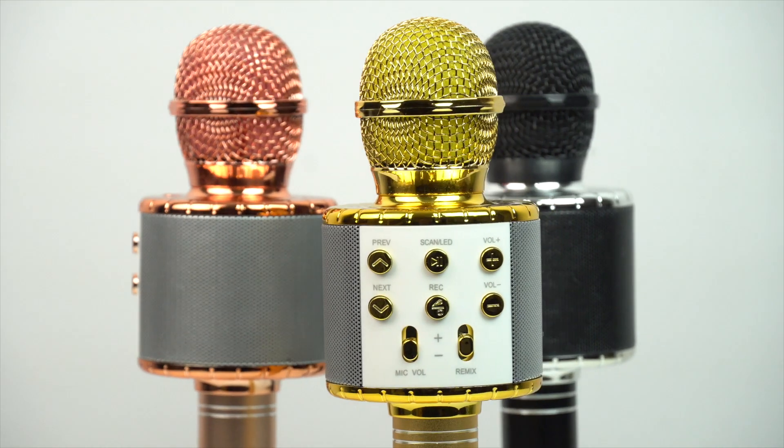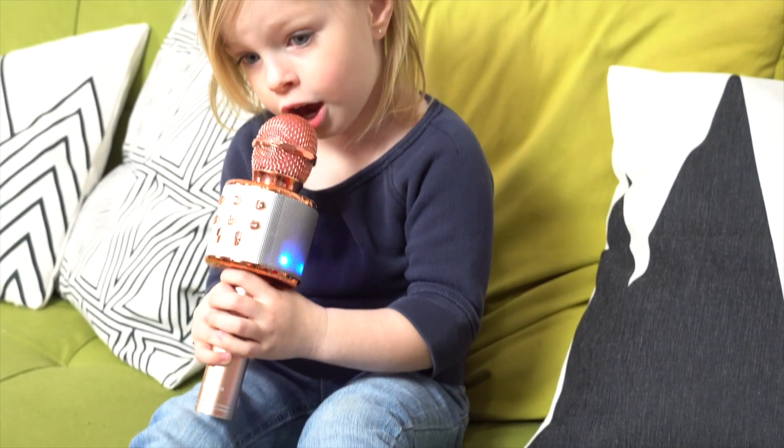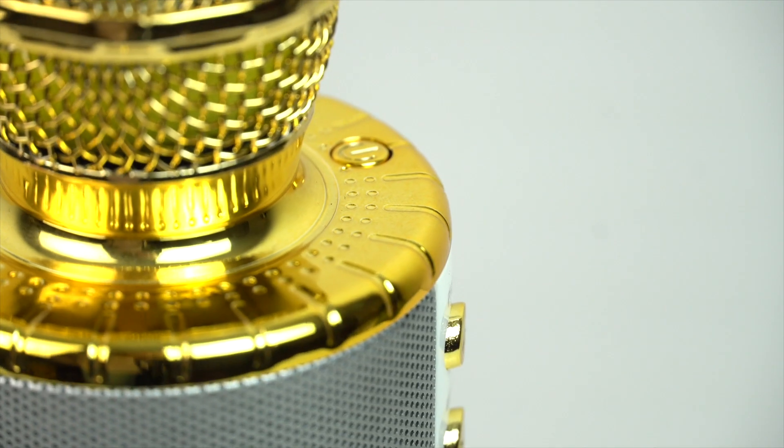Our Bluetooth microphone can work independently without extra connection and is suitable to take with you anywhere. With a fun echo effect and 48 flickering lights, everyone will be having fun. It features two channel stereo speakers and high quality noise reduction.